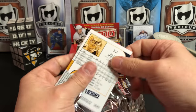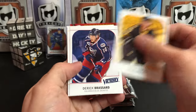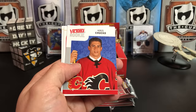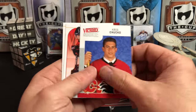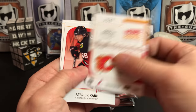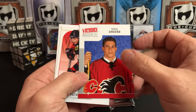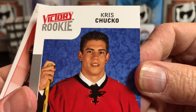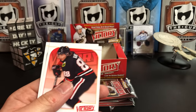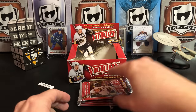Down to the nitty-gritty, hitting the bottom of the box. David Krejci, Derek Brassard, Hal Gill, Chris Chucko — that is a great name. He's got a really square head. We like you, Chris, we're just messing with you.